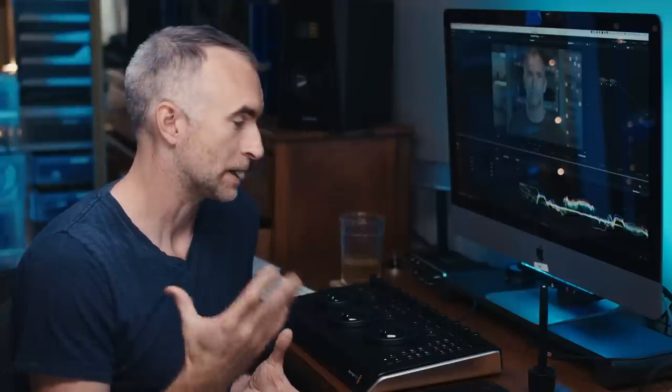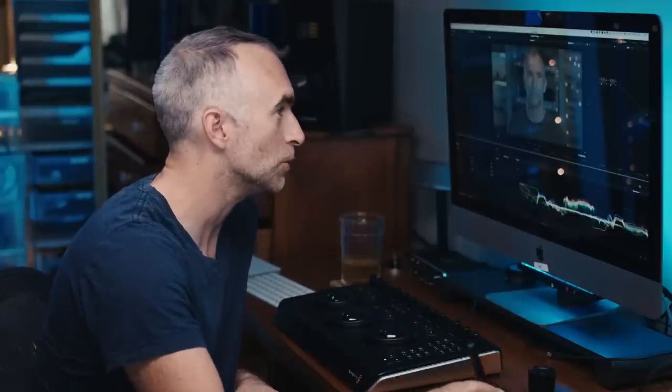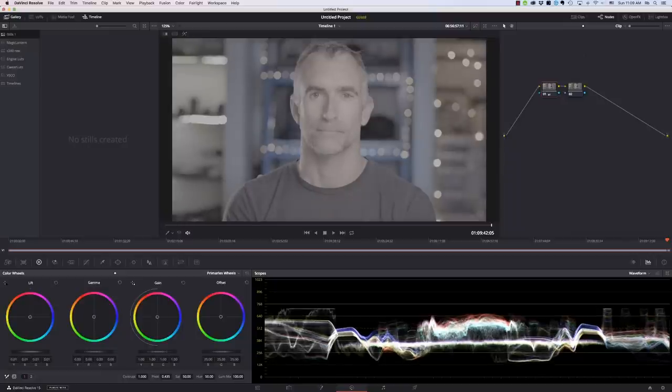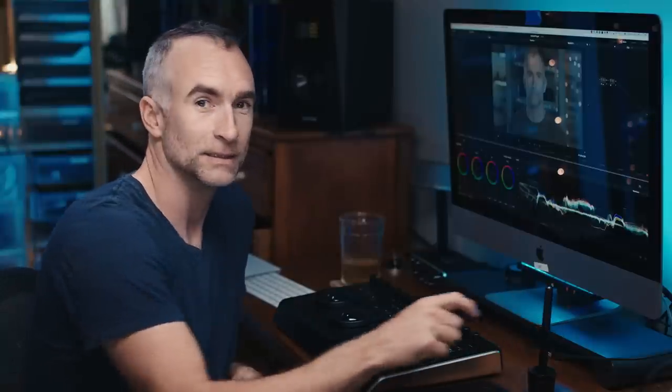So if you're like me, you spend a lot of time in Resolve, usually playing around with the mouse or the tablet. You have your little color wheels here and you have to like put and then drag it up just a little bit as you watch your scopes go up and down. But there is another way.